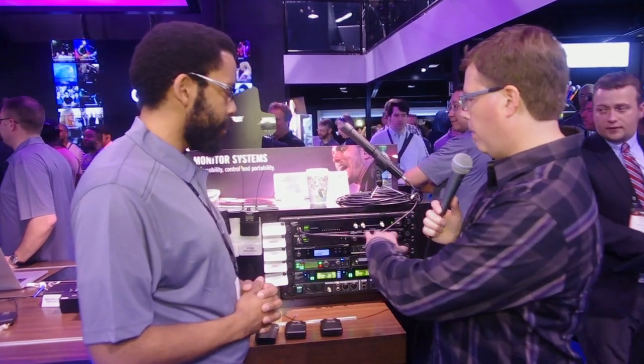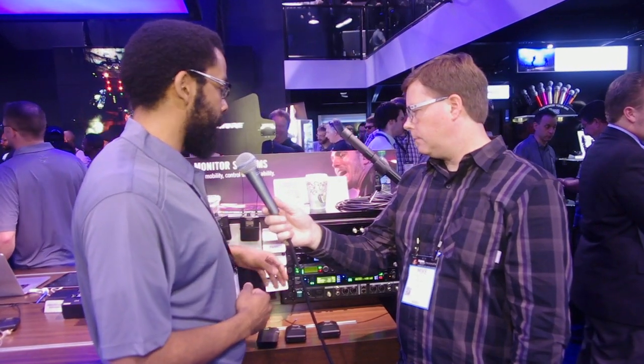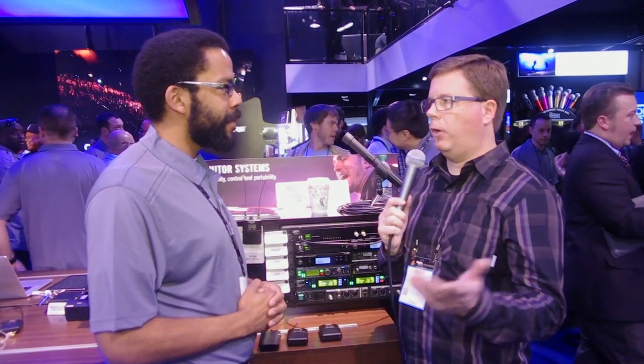Let's run down the pricing and availability. The standard system with the plastic body pack retails for $699. The professional system retails for $799. The P9HW hardwired pack retails for $499 and the PA411 retails for $749. All these products are shipping and available now. If people want to learn more, they can go to shure.com and check it all out.